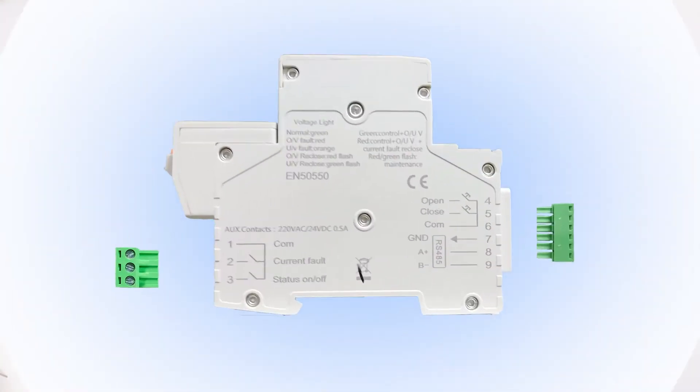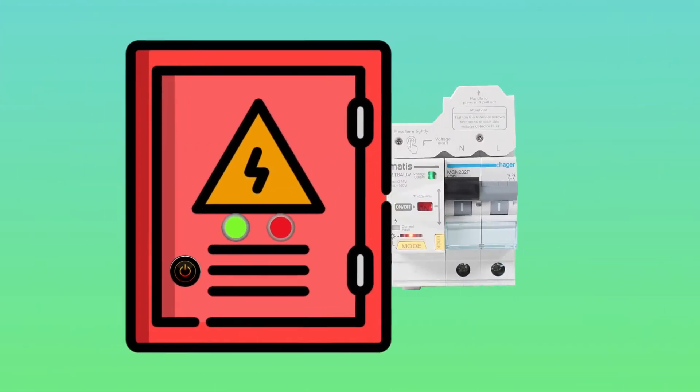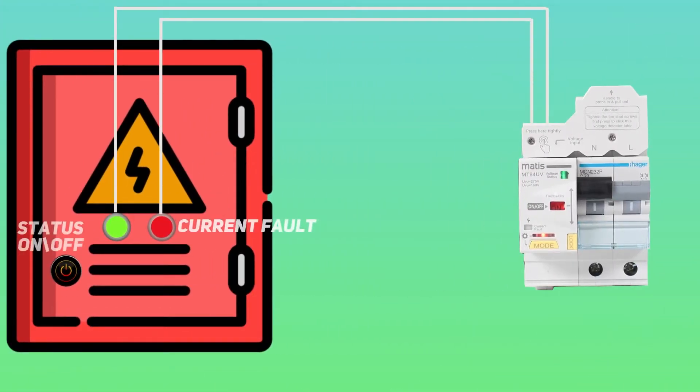Auxiliary terminals are also installed in the device, which allow you to connect additional LED indicators for operational troubleshooting.